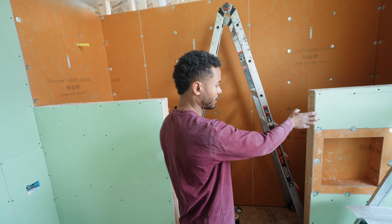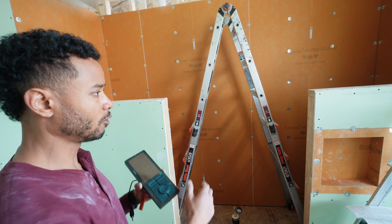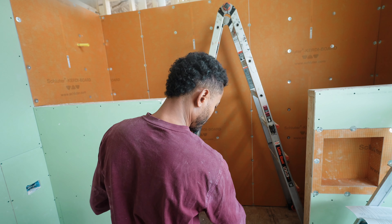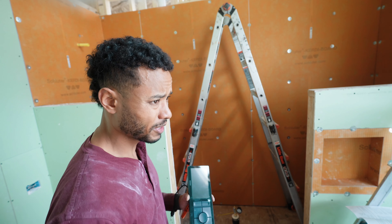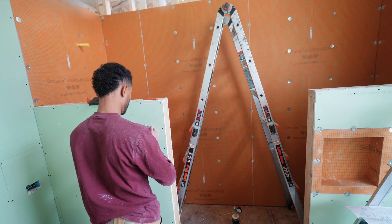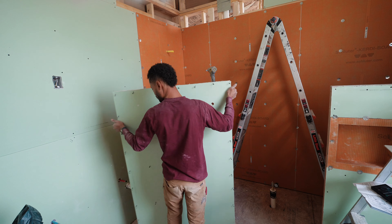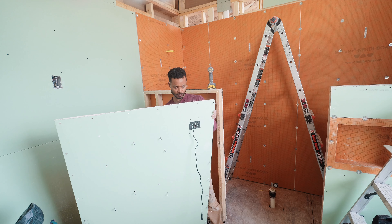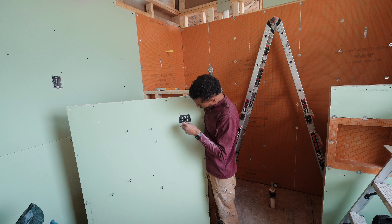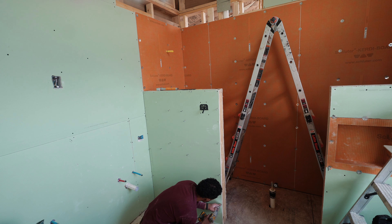One reason I don't want the controls on this side is because if — and most likely — you will do a door, it's going to open from here, not here, so it's going to be a curb. I'm not doing curbless; I didn't want to have to do any of that. I just need to make sure this is good.